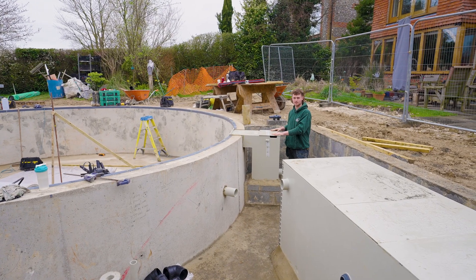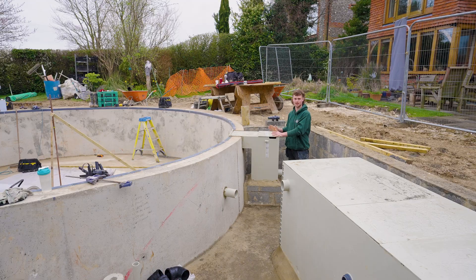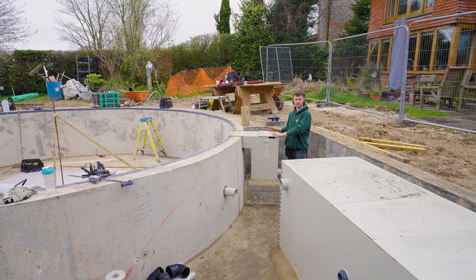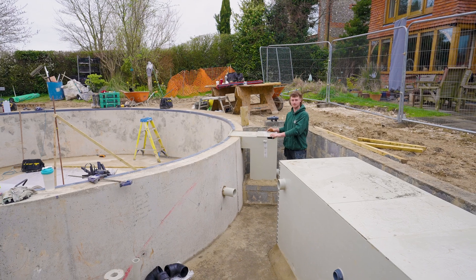Here we have our surface skimmer. All the debris that enters the pool such as leaves — they'll all float down into this one. We like to place our skimmers in the prevailing wind direction, which will really improve its efficiency.